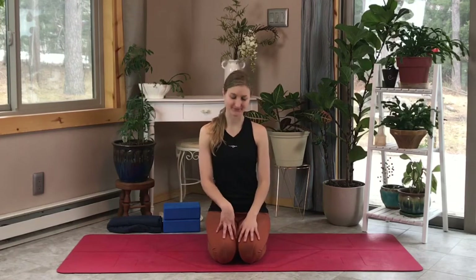Hi everyone, welcome to week six, day five of our Build Balance Momentum program. Today's posture of the day is tortoise pose — a really great hamstring stretch and also a forward fold. I'll show you a couple of modifications for that today to make it a little easier for you.